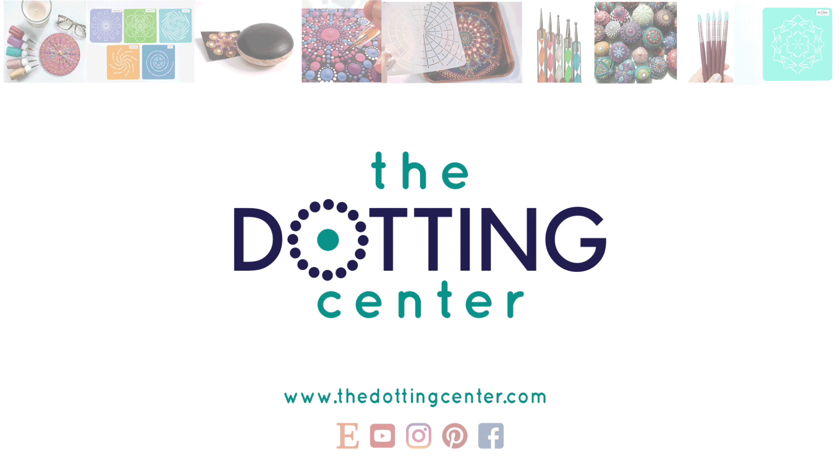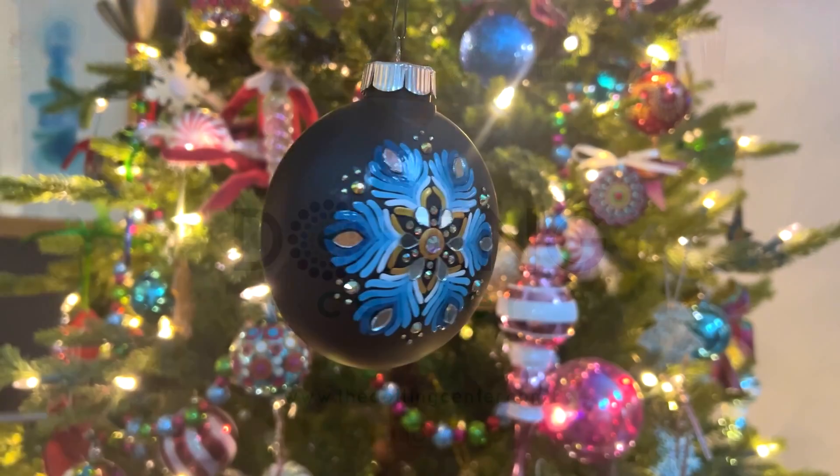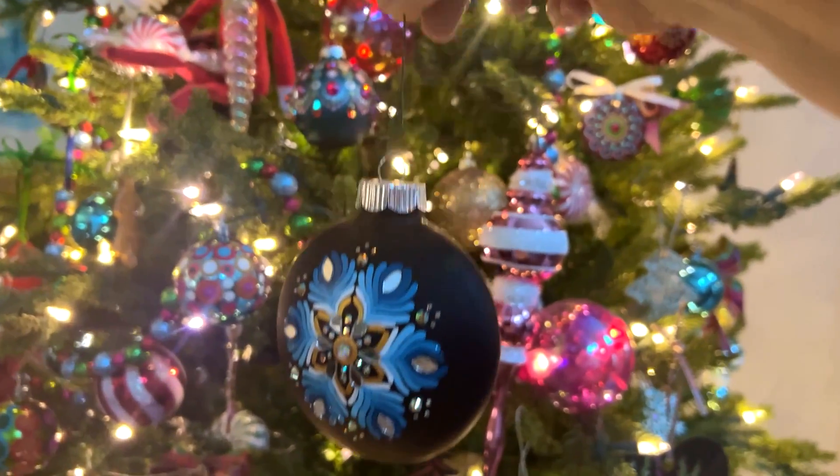Hi, this is Rachel from the Dotting Center. I've got one last ornament to share with you and it's a fun one and I think you're really going to enjoy it.